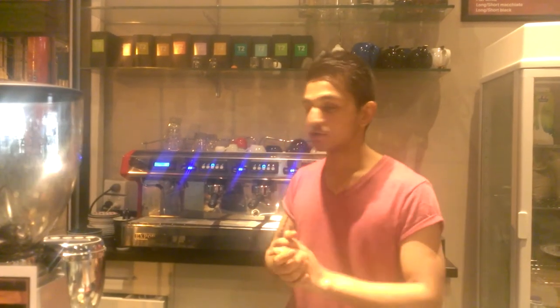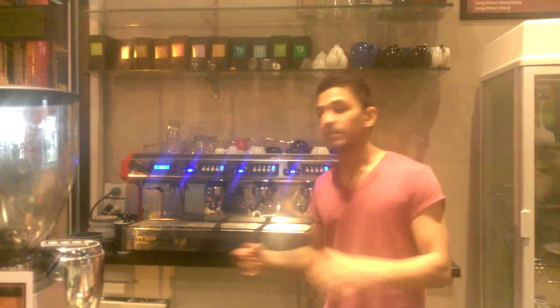Hi there, I'm Avi from Mozart Bar & Coffee Philosophy. We're here in the cafe and we're making two coffees together.